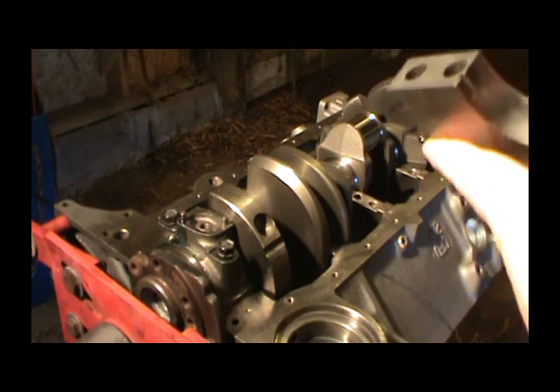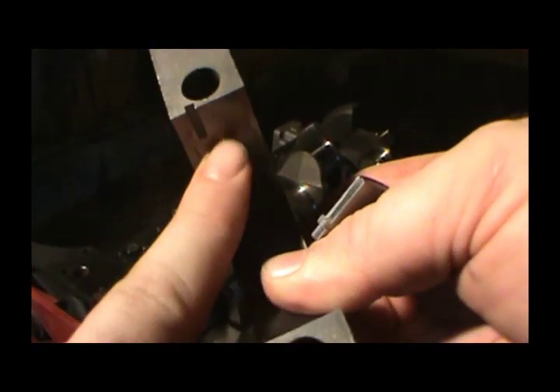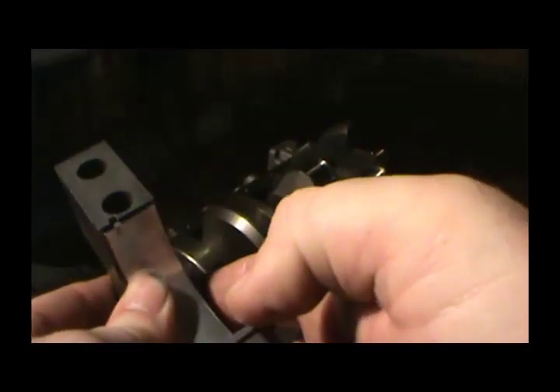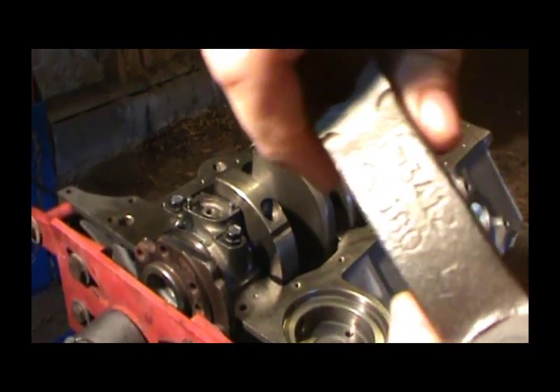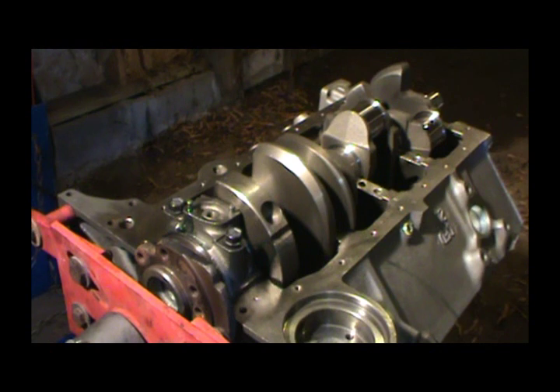Just like the bottom, you've got a groove and your bearing has that little tab that's going to fit in that groove. You're just going to push it flush and make sure it's good and clean. Always make sure these caps have an arrow — see that arrow right there — it always goes to the front of the engine. That's the only thing you have to worry about: make sure that thing is pointing in the right direction. What that does is it lines up those grooves together in the bearings, top and bottom bearing.